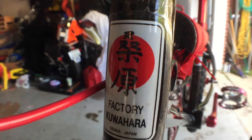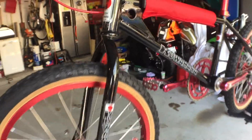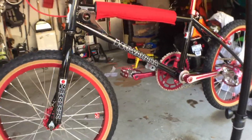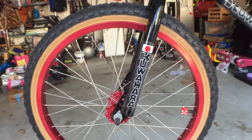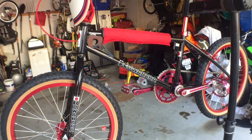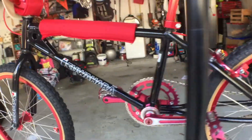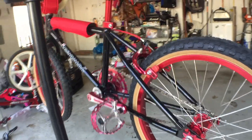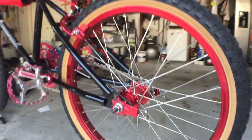Wanted to do a video of my Kuahara build here. Originally this frame I got off eBay and it was chrome. I had it dipped to remove the chrome — chemical dip — and then I had it powder coated. I'll kind of walk you through some of the components.